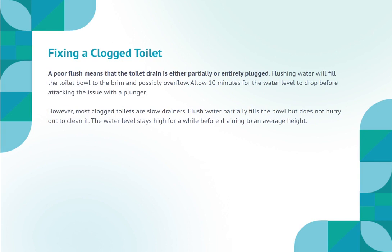Fixing a clogged toilet. A poor flush means that the toilet drain is either partially or entirely plugged. Flushing water will fill the toilet bowl to the brim and possibly overflow. Allow 10 minutes for the water level to drop before attacking the issue with a plunger. However, most clogged toilets are slow drainers — flush water partially fills the bowl but does not hurry out. The water level stays high for a while before draining to an average height.